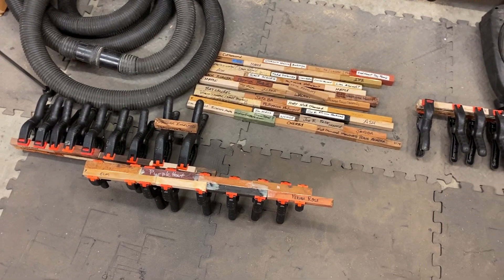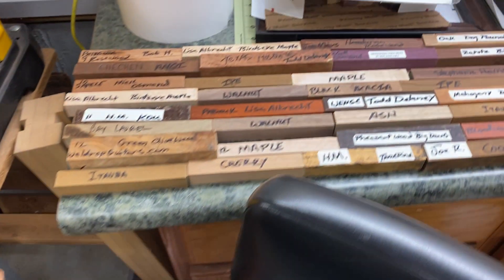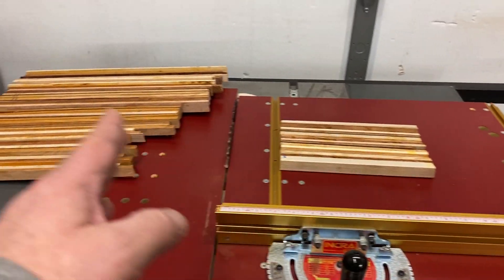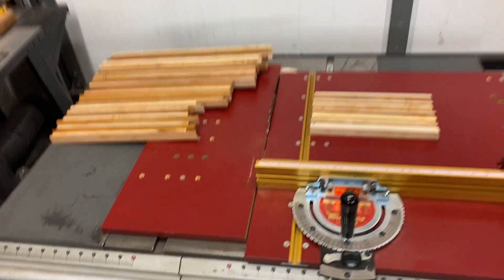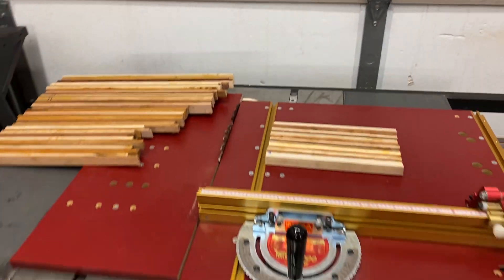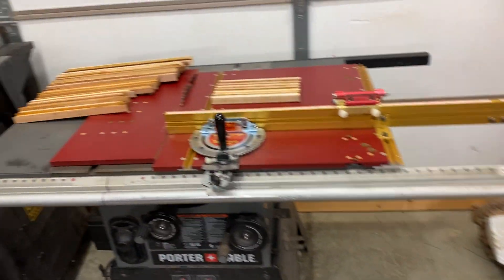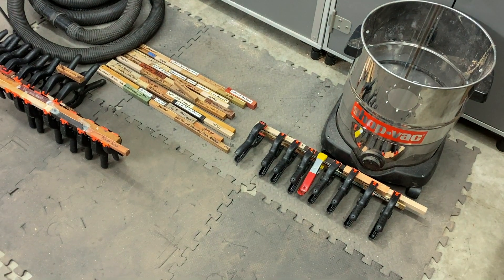Glue-ups are going really strong. I need to give the glue time to tack up on the blanks that I've got clamped before I remove them. I have four more glue-ups to do over here on this table. I've cleaned off the table saw and I'm going to turn my attention to the chaos blank I was working on — squaring these pieces and getting ready to glue them together to form the larger blank. By the time we get these all squared and ready to glue, I should be able to take these out of clamps and get these last four glued up. I'd like to finish strong tonight with all of the first string of glue-ups done — that would be a great spot to start tomorrow.